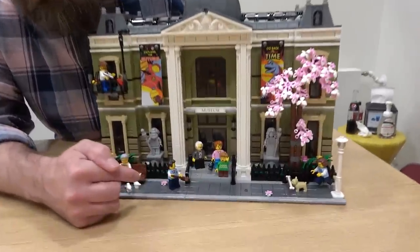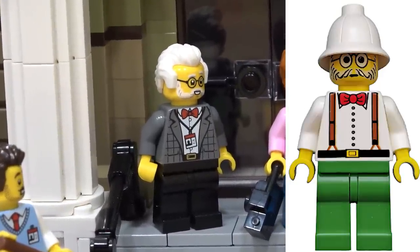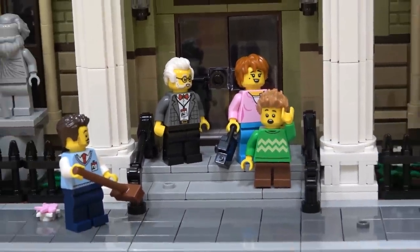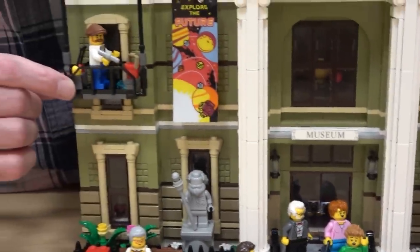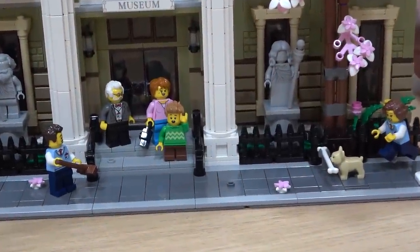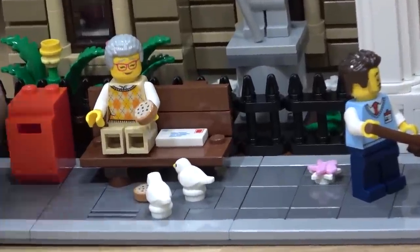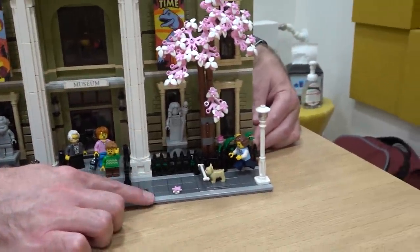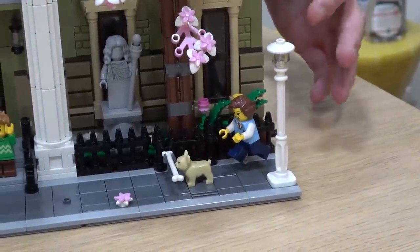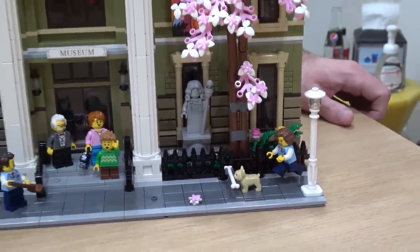Moving down, we can take a look at the minifigures included in the set. We have the curator, which may look a little bit familiar to some of you. We also have two museum employees, a janitor who is currently washing the windows, and a mother and son who are visiting the museum. We also have a woman sitting outside on a park bench feeding birds. And we have a dog — the dog has found a dinosaur bone and is running off with it.